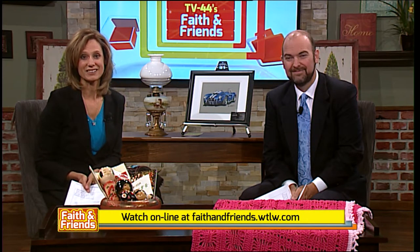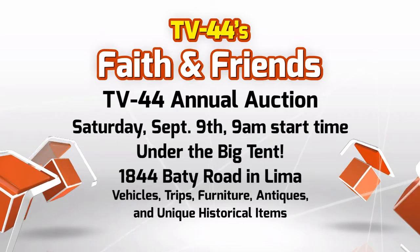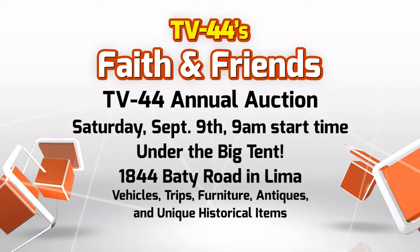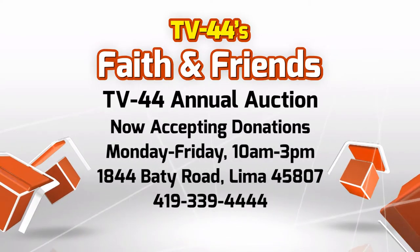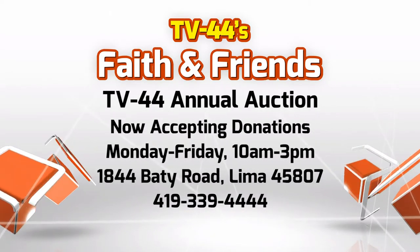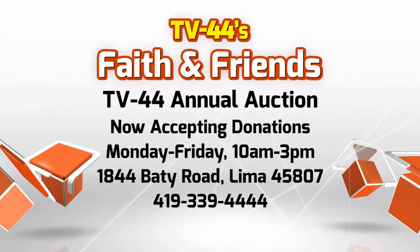Well, we sure enjoy our opportunities to experiment in the kitchen, and we certainly hope you enjoy them as well. If you want to rewatch any of these recipes, visit faithandfriends.wtlw.com or give us a call here at TV 44 for more information. Don't forget, the items up on this bench and behind us will all be up for auction in just a few weeks. We're hoping to at least triple the donations we've received thus far — bring your items to TV 44, Monday through Friday, 10 a.m. to 3 p.m., at 1844 Beatty Road, Lima, Ohio 45807. This year's auction is September the 9th — we hope to see you there.